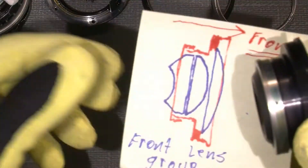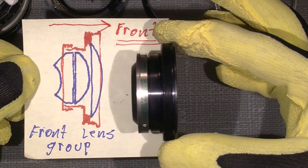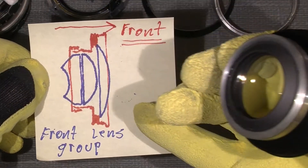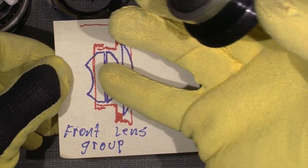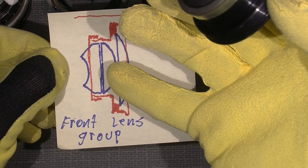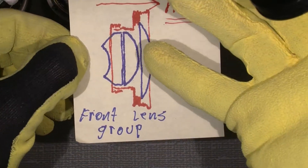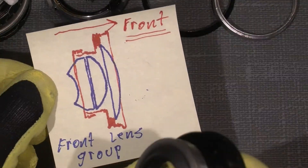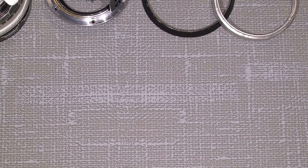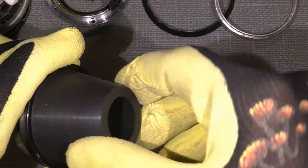The front lens — this one is the front lens and the second group is two lenses cemented together. So it's impossible to clean the lens surface between the two lenses. And to get the front ring off again I will just use my rubber tool here.